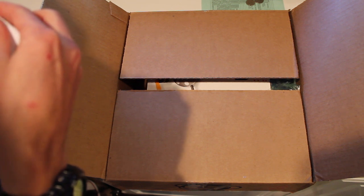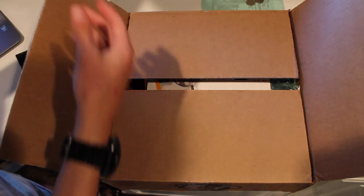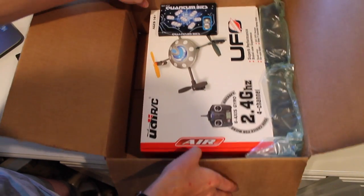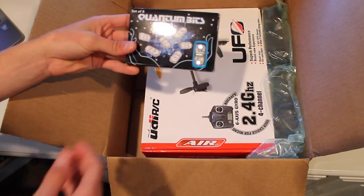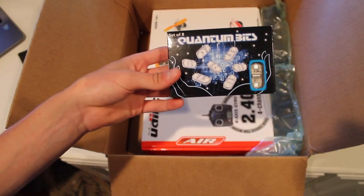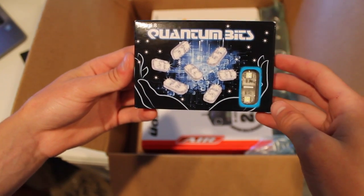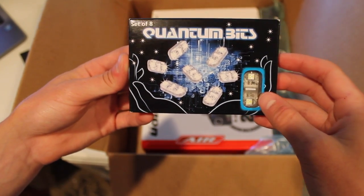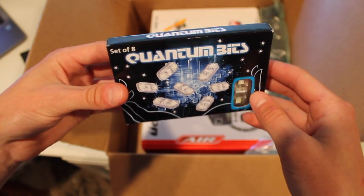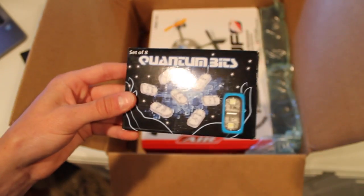I'm just going to cross out some personal information on the receipt. Alright, so that's just receipt stuff, don't worry. And then — bam — we open this up and we find... whoa, okay, those are on apparently. So these things are called Quantum Bits. You guys will see what they do in the review that I'm going to be posting, probably with this unboxing — look for a review on this.